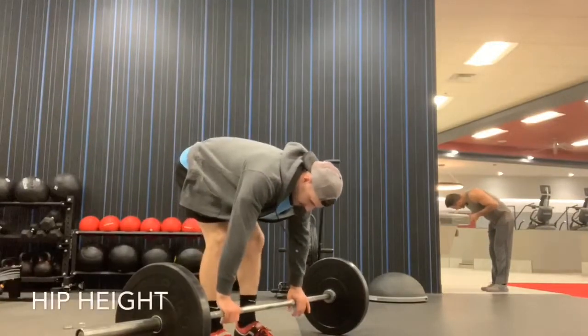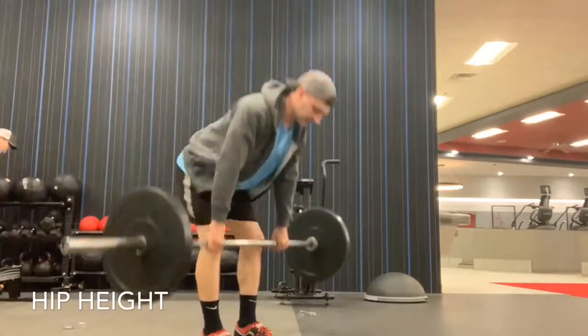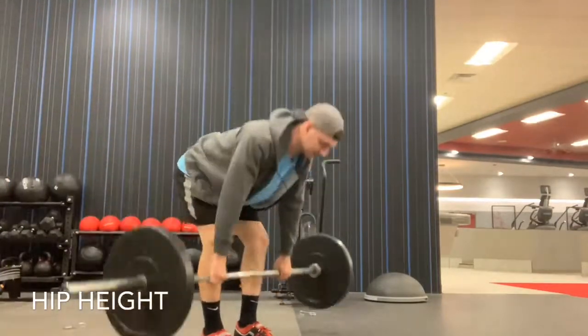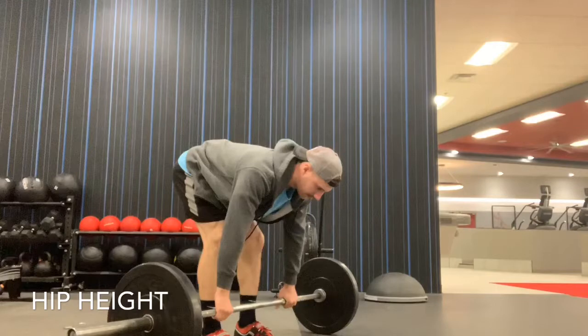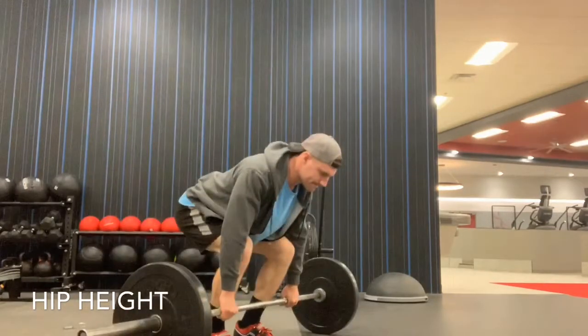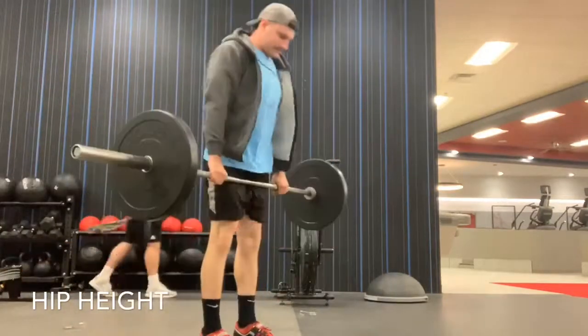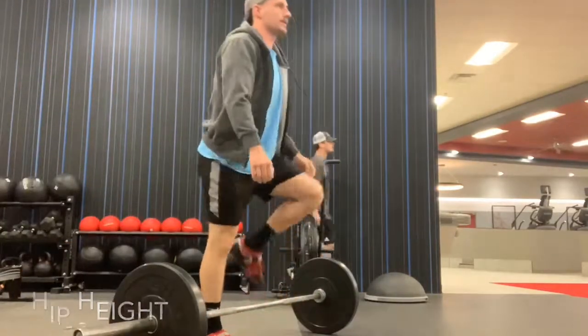Let's talk about improper position. Here we see the hips too high — the butt stays up and essentially only the hip is hinging; the knee is not bending. This is what they might call a Romanian deadlift or a stiff-leg deadlift. You want to drop the hips and use that leg drive, hinging the hips to put more strain onto the quadriceps.